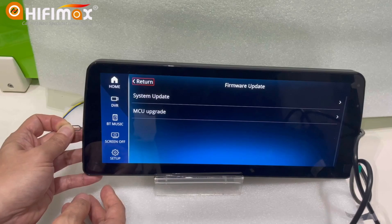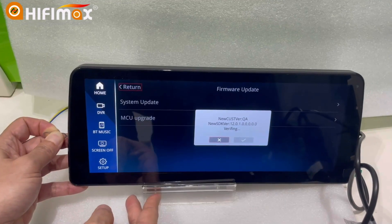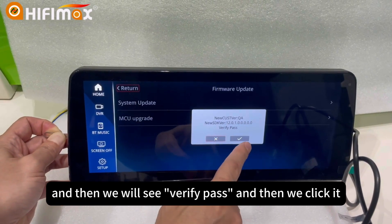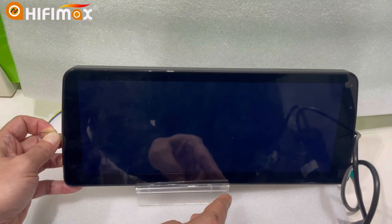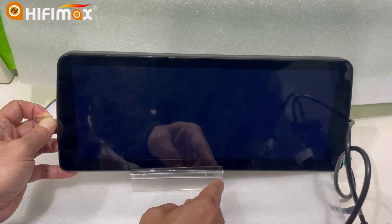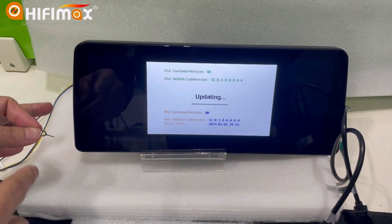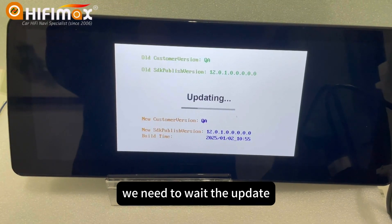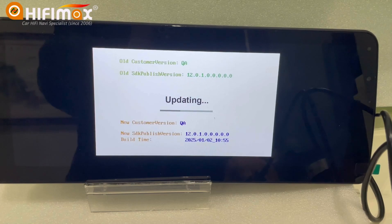We press it, hold it. And then click the system update. Please notice, hold this. And then we will see 'verify parts,' and then we click it. Hold the middle all the time. We see this and move the hand from the reset button. And then it will go to update. We need to wait for the update with patience. Don't cut off the power during update. This is quite important.